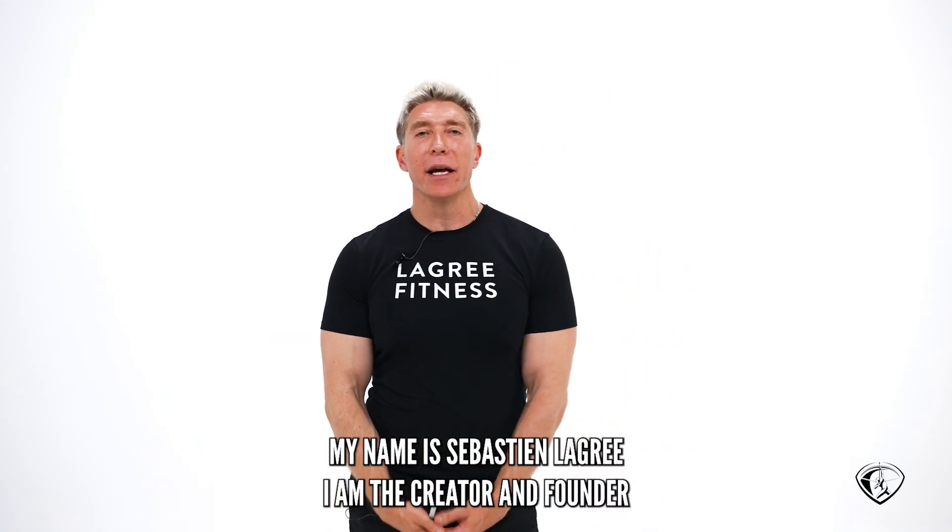Hi everyone, my name is Sébastien Lagré. I am the creator and founder of Le Gris Fitness.